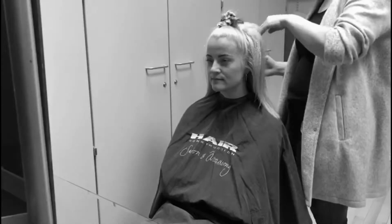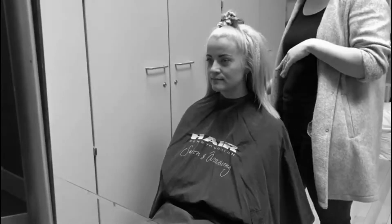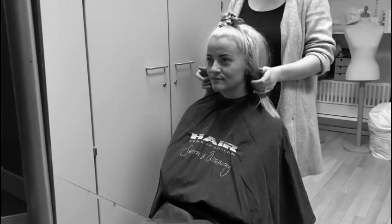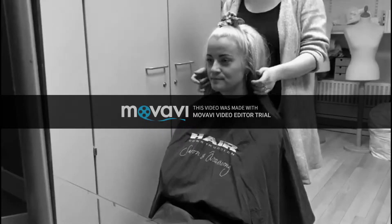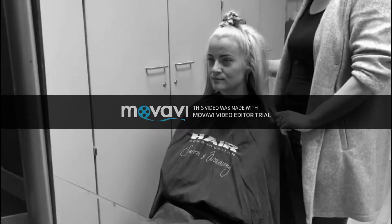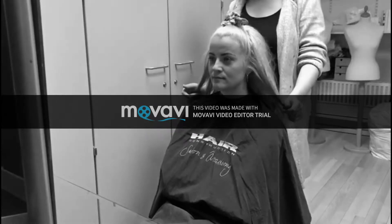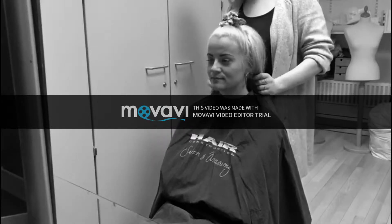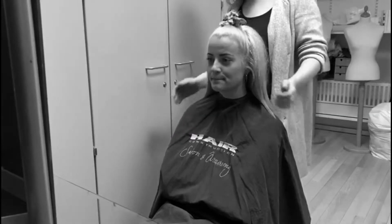Before we start, I like to talk about your face shape, so we know what to work with. Your face shape is oval with a bit of square. Your hair right now looks a little dehydrated and needs some shine, so that we can work with too.